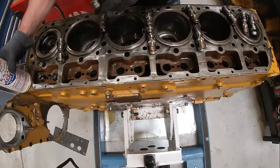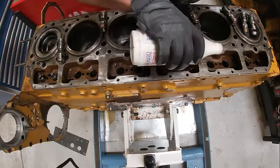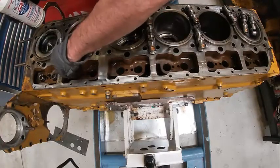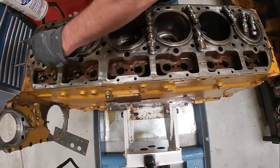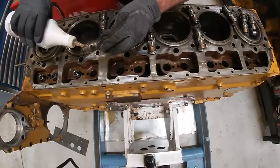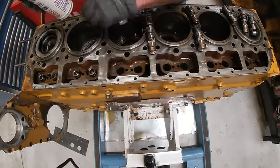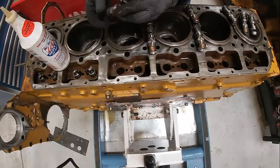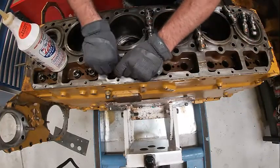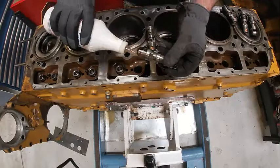Make sure there's oil on the cam — that's one of the critical areas when you break an engine in. If the camshaft is not getting enough oil or lube, it will not last. The first startup of an engine, one of the most important things you do is breaking in the camshaft. You can see the little locating clip — what that does is it keeps it centered so it doesn't turn in the bore. If it did that, that would be bad obviously.